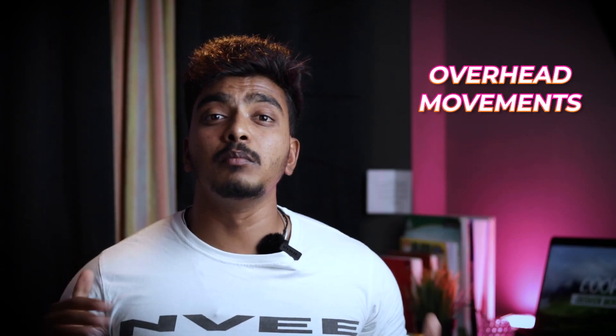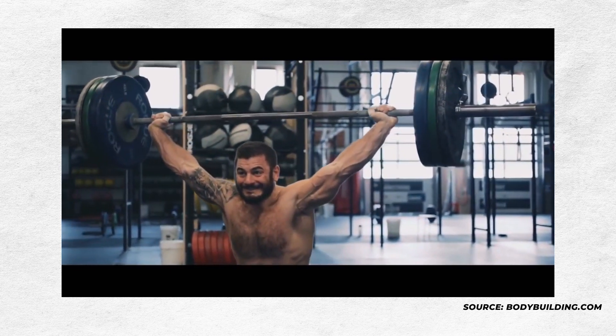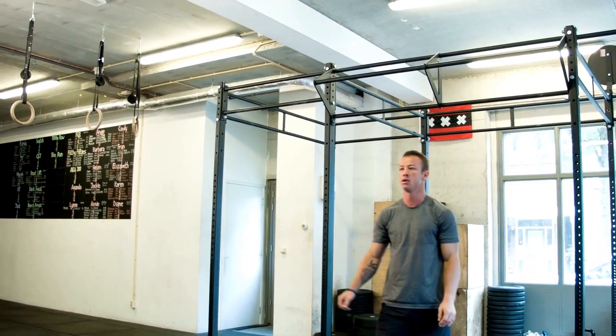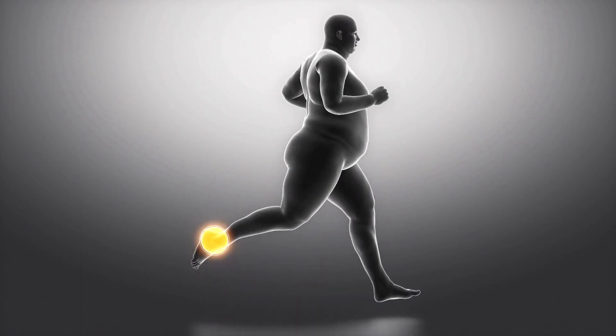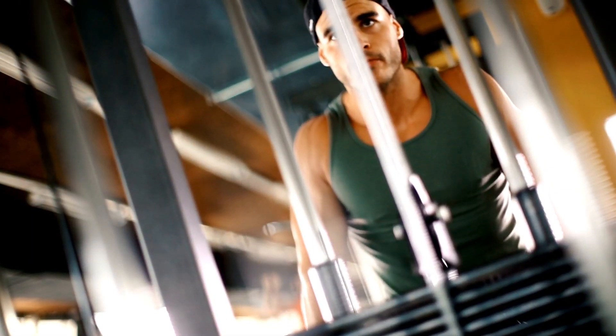For gym workouts, the first scenario is overhead presses and overhead movements with pressure on your shoulders. I suggest you use a hard sole and select shoes accordingly. When you do your shoulder press, stability is important — if you have a soft cushion sole under your feet, the instability travels up to your shoulders. So try a hard sole for overhead pressing. For tricep training or similar exercises, it doesn't really matter as much.